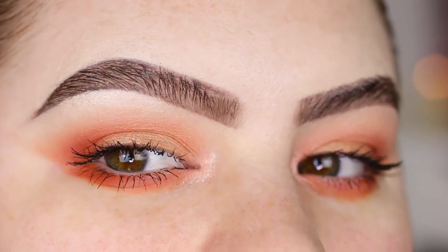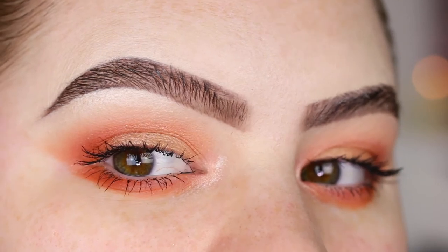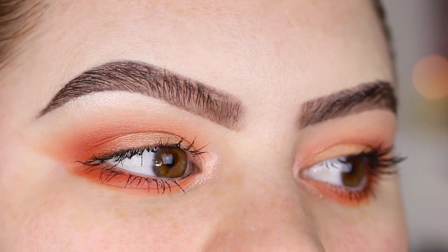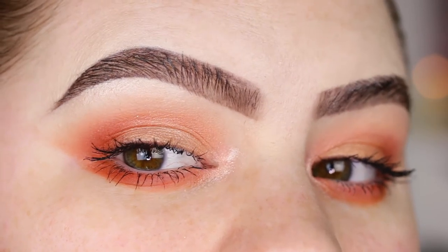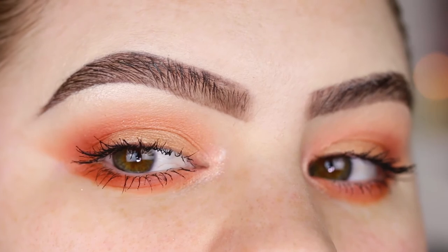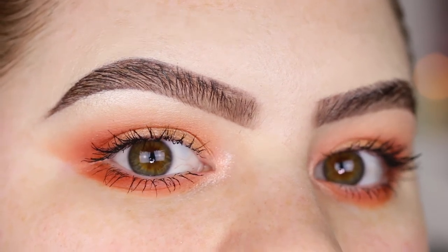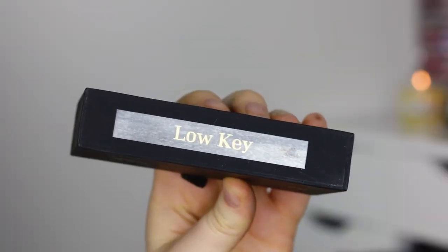For daytime you can definitely keep it like this without any lashes. I don't really like my natural lashes because I've been curling them for five minutes and the curl is gone, so you don't really see a lot of my lashes. But you can definitely keep it like this if you prefer. Today I'm going to wear the Ritzy lashes in Low Key.